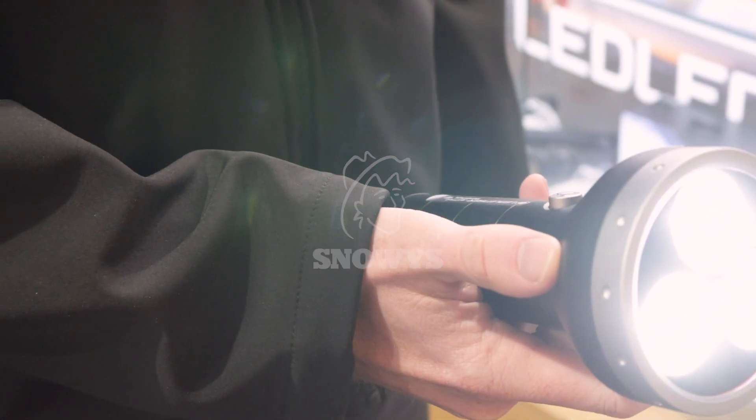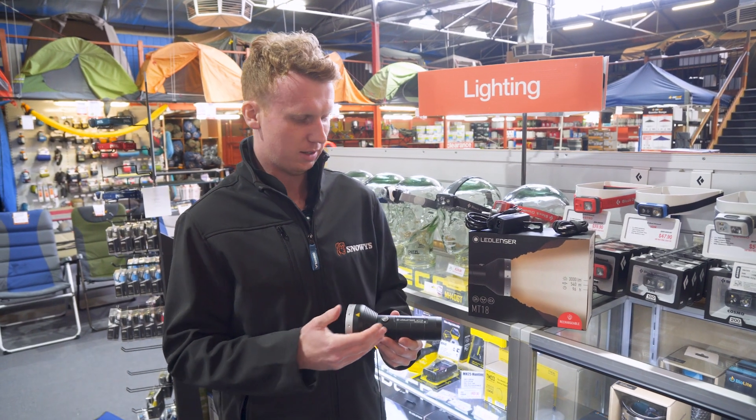Hi everyone, this is Liam from Snowys Outdoors and today I'm here to talk to you about the LED Lenser MT18. If you're looking for a serious torch that offers extremely high output as well as a long beam distance, this is the one for you.